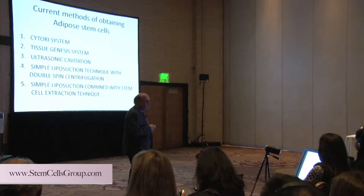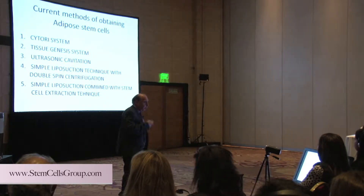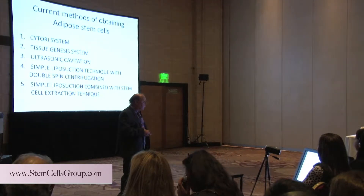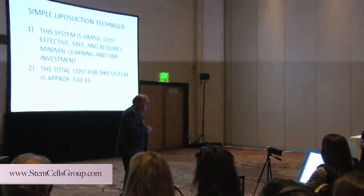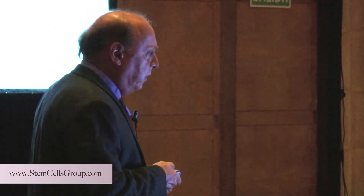I think lecithin may work better than collagenase because lecithin will give you some liposomes, which help spark some of your growth factors around. The cost for liposuction is fairly inexpensive also. The enzyme system is more expensive, but the actual procedure itself is very inexpensive.